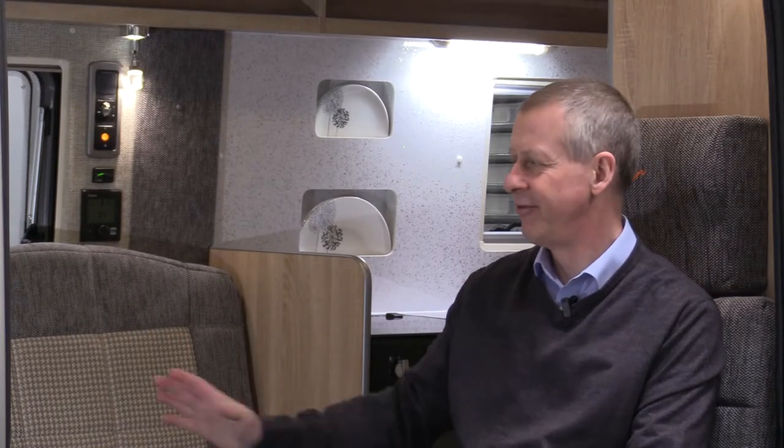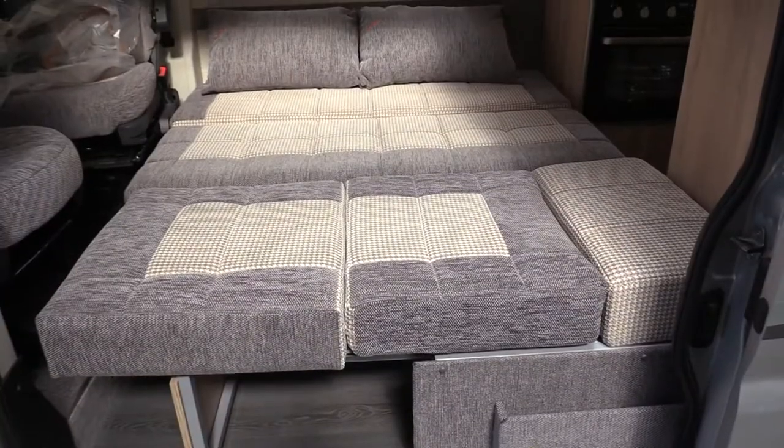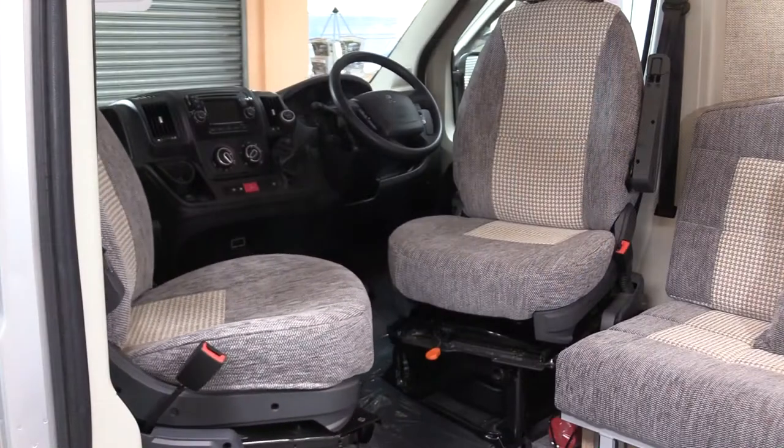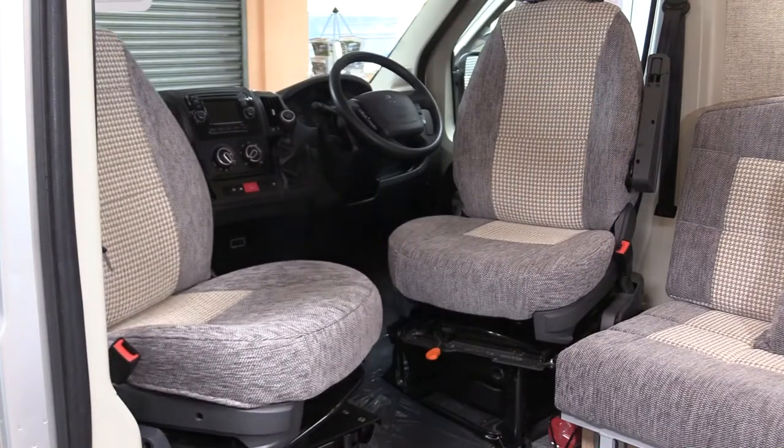The Colorado is available in a three seat front lounge layout that creates a double bed across the front of the van, and is also available in a four seat twin single bed layout. Both cab seats swivel to create a spacious living area.